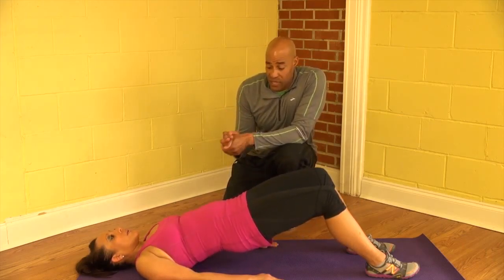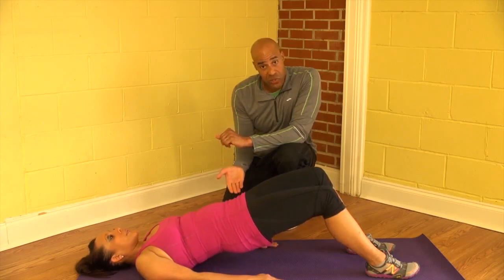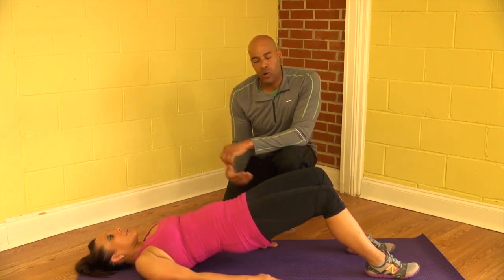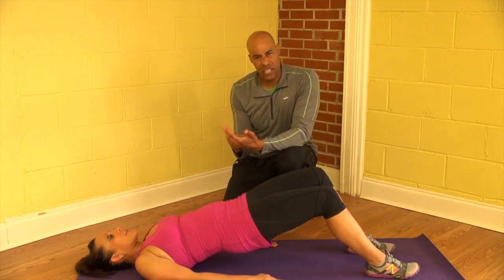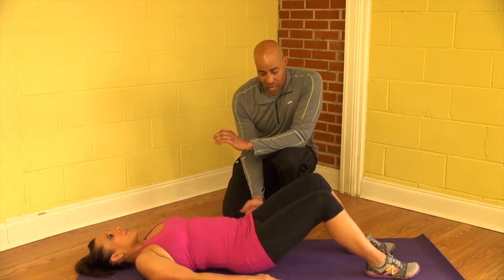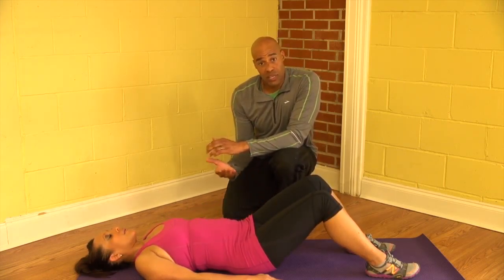Another thing to remember with this is you can perform it a couple of ways. She can do the repetitions, like she's doing now, or she can lift and hold. We recommend holding for about 10 seconds — that allows you to get a pretty intense hold but not exert yourself too much — and then back down to the ground, and just rest for two or three seconds in between those lifts.